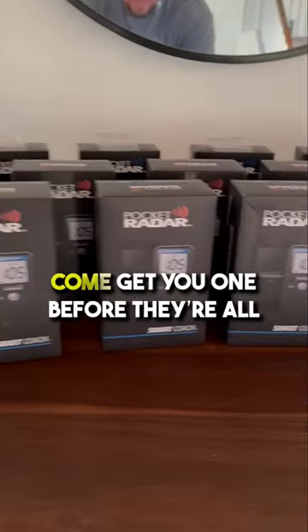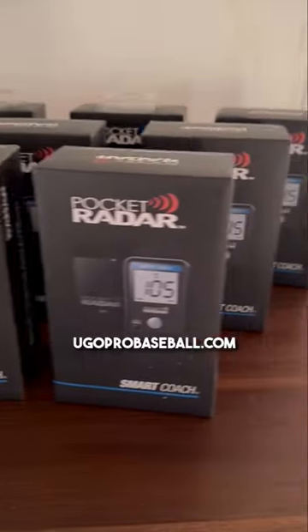Got them pocket radars on deck. Come get you one before they're all gone. YouGoProBaseball.com.